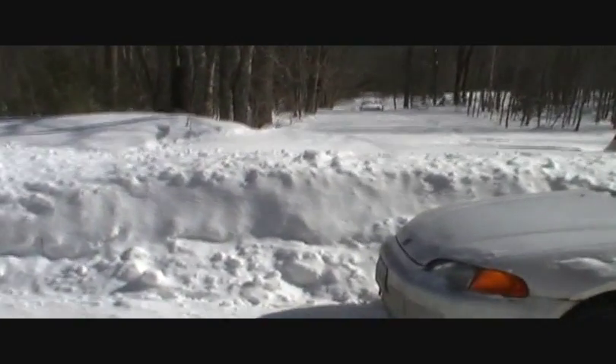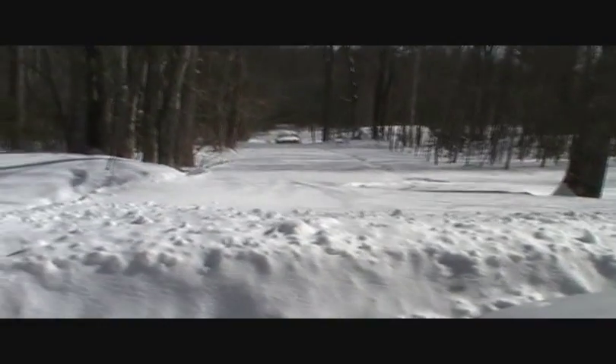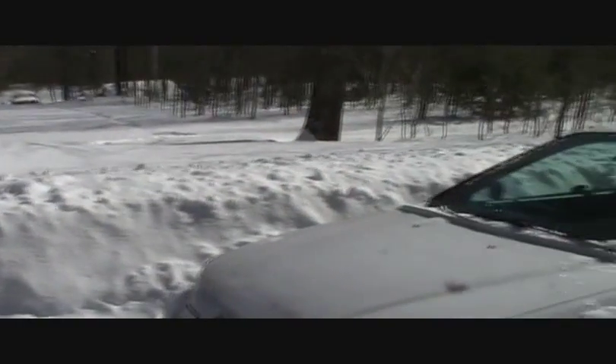Hey YouTube! I wasn't kidding when I was talking about three feet of snow between me and where I've got to go. Good thing I brought the snowshoes. Alright, there's our trail — walking in on snowshoes.